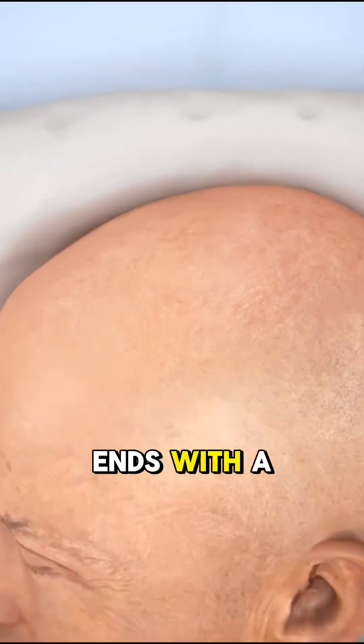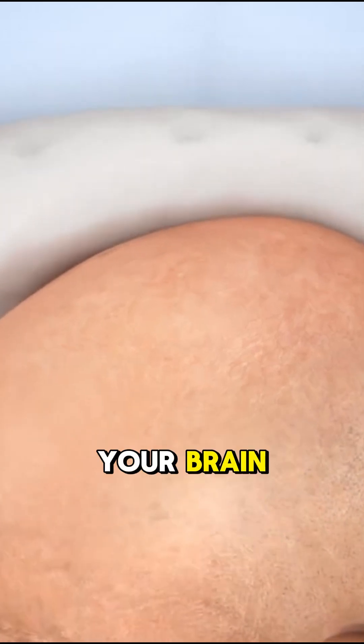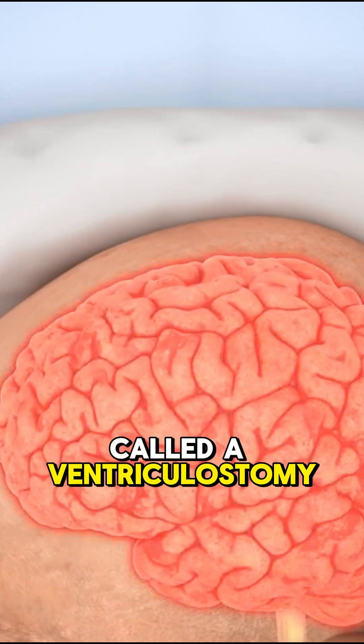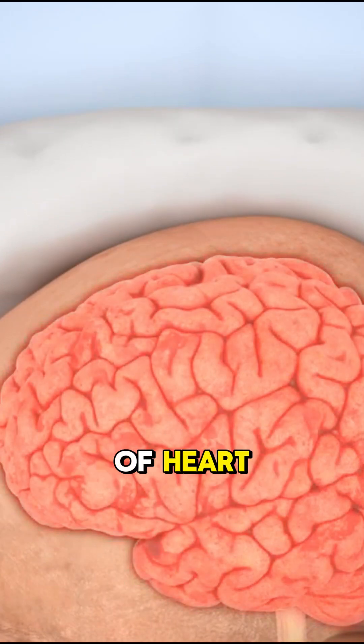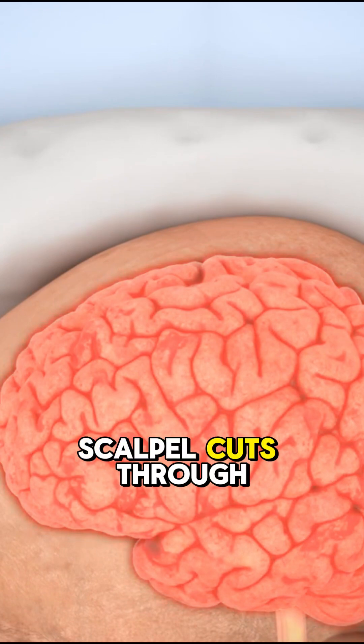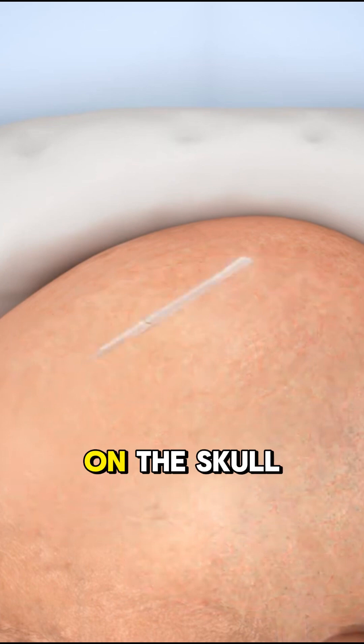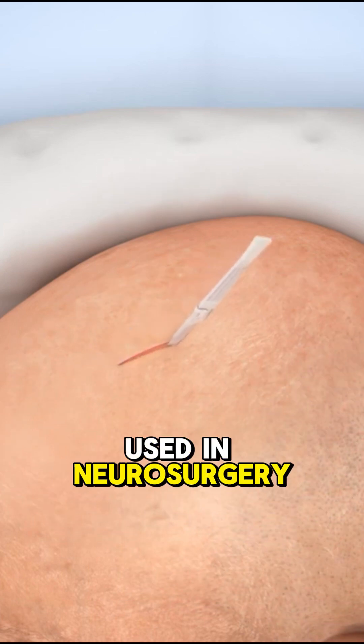It starts with a scalpel and ends with a tube draining fluid from your brain. This is a life-saving procedure called a ventriculostomy, and it's not for the faint of heart. Step 1: the scalpel cuts through the skin at a spot called Kocher's point — a safe zone on the skull used in neurosurgery.